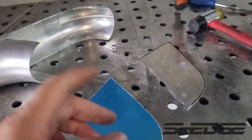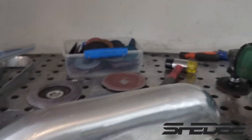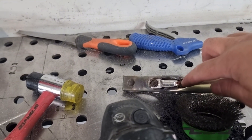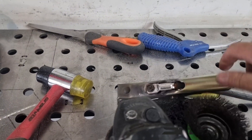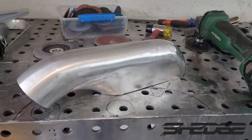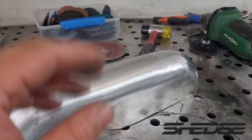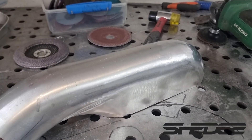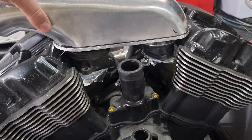We cut out the side plates on the bandsaw, time to dress them up and tack them into place. Forgot to show what we were up to - started linishing the welds, which came out really ugly. The reason was the old earth burnt itself out, cooked itself and snapped off - it must have just been holding on by one or two strands and was cutting in and out all the time. That's what was up with the welder. Ended up putting a new terminal on there and the welds came out great again. We've linished them off and fused as much as we can on the inside as well, so hopefully it's going to be strong enough - we'll see when it hits the dyno.